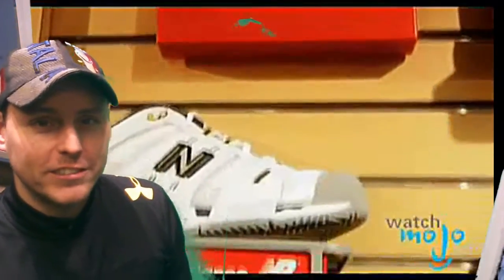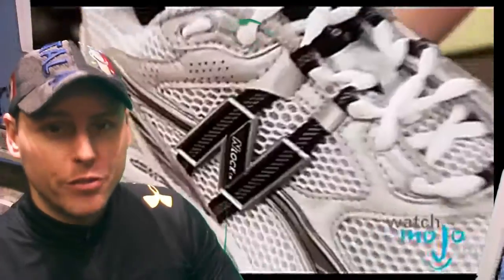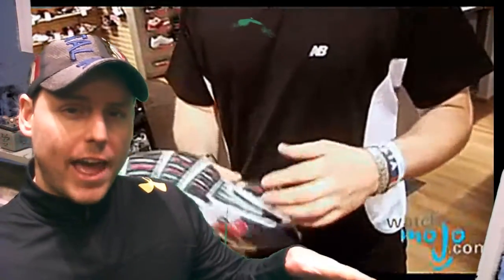Hi guys and welcome back to The Stretching Samurai. My name is Patrick Ravel. Today I would like to give you a quick preview of what's coming up ahead in 2016. We're going to use green screen technology to use our videos more efficiently and show you a better time while you're watching these videos.